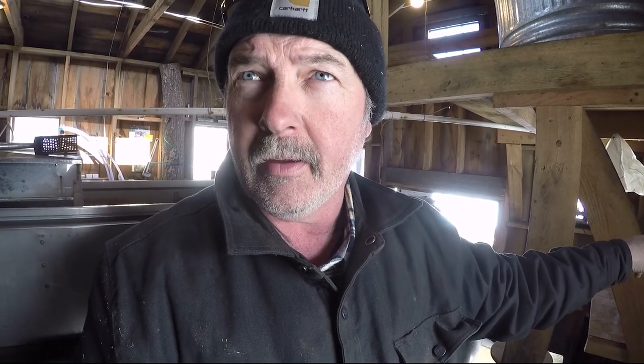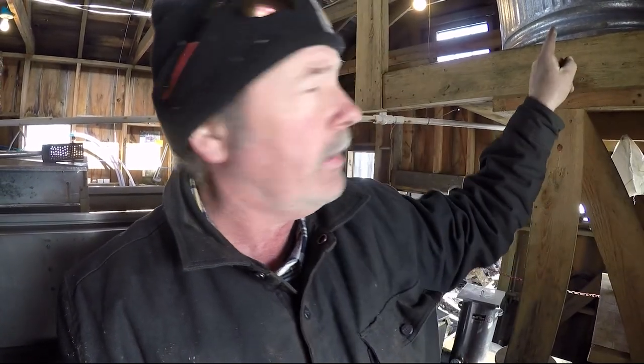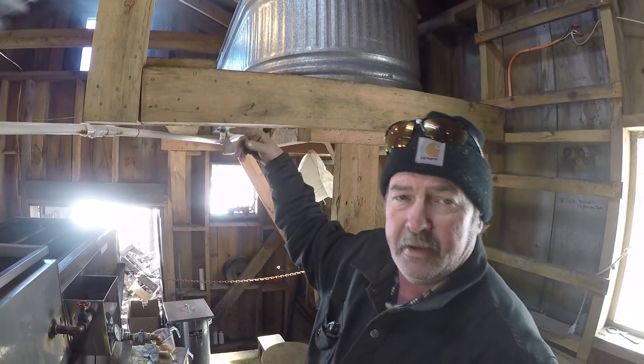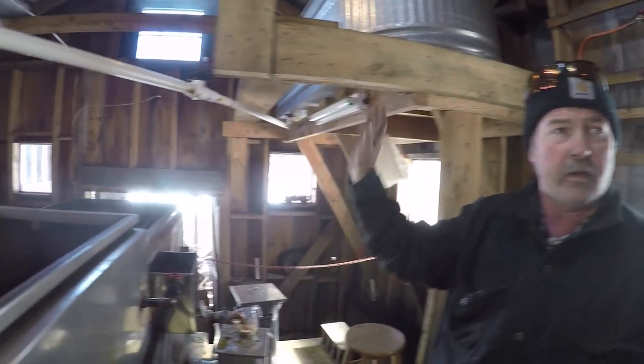This is the switch that pumps the sap — the sap that Adam was just unfreezing from the holding tank — pumps it up the pipe into this holding tank. Once the sap is held up top, it's gravity fed right into the evaporator, so you don't have to touch it anymore, no more pumping.